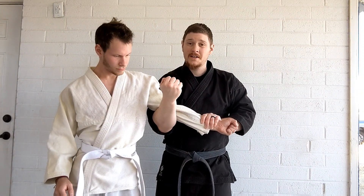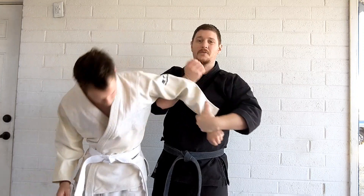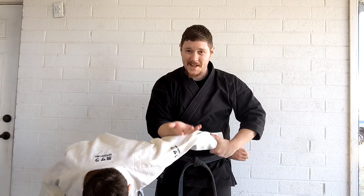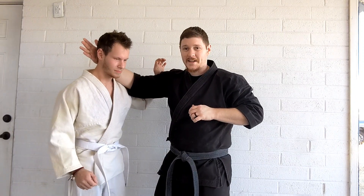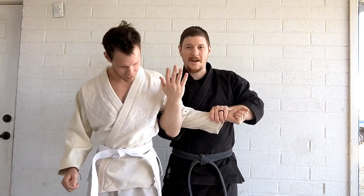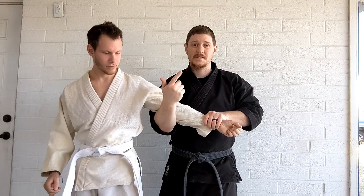I lock it back up with the first lock we worked, and again if he resists I roll this over, and if he resists and stands back up I just throw it overhead, throw my strike in, and again around — and we can just keep looping this.